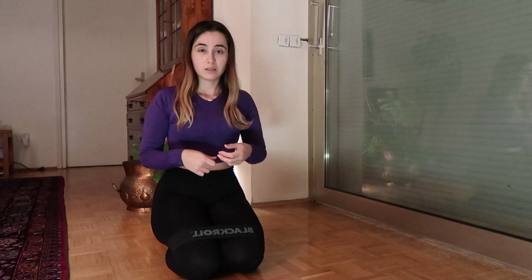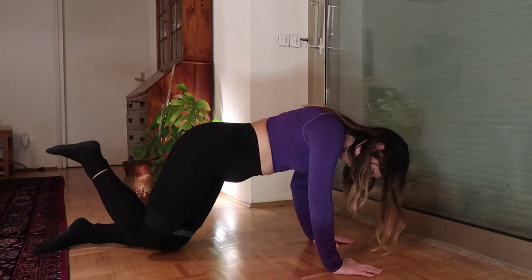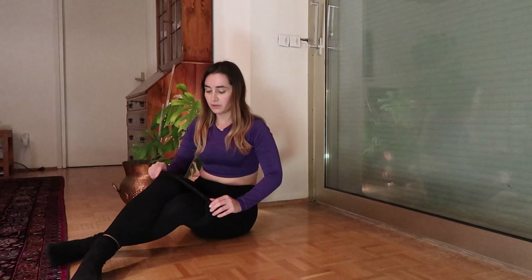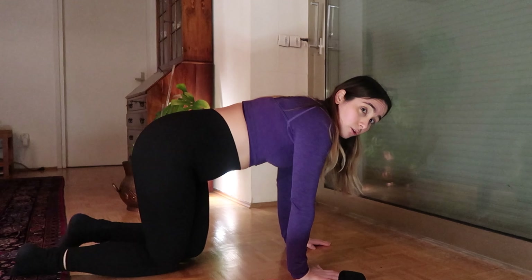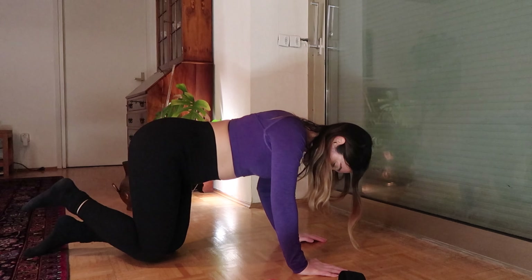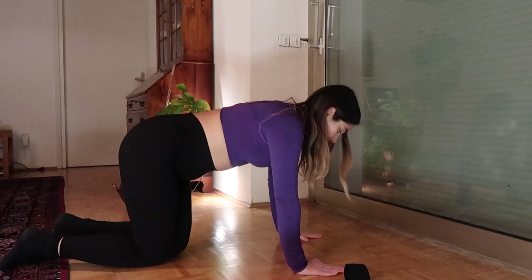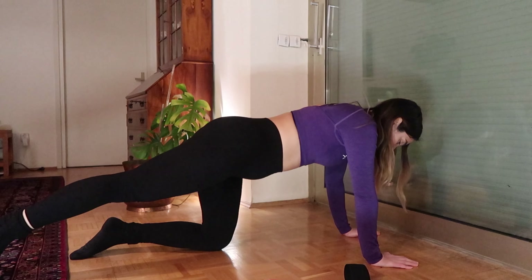Another exercise I tend to ignore but find really useful is donkey kicks. If you're standing up, you can also do a kickback using a cable machine with an ankle strap and push the cable backwards. On the floor with a resistance band, come to a tabletop position and push your knee up and down. Without a band you have a better range of motion. For the kickback version, you hold your foot and kick diagonally upward.